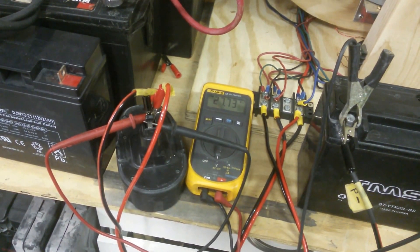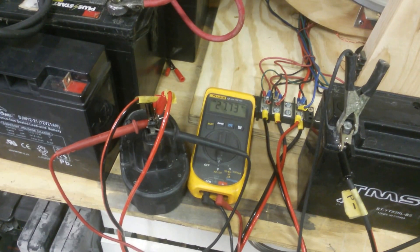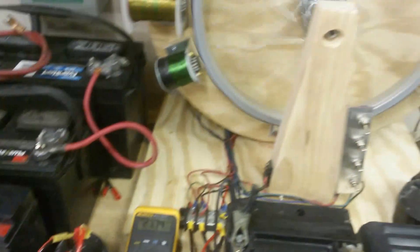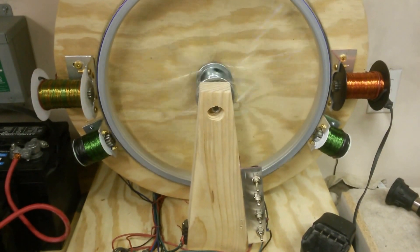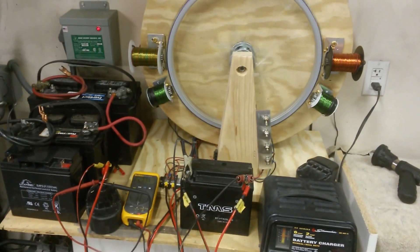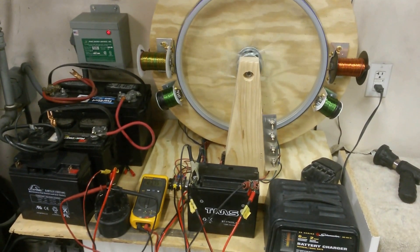Each coil you add increases the RPM. The generator coils do drag it down a little bit; however, they also increase the charge rate. Last time I tested it, they were putting out 18 or 19 volts per coil, so that's a pretty fair amount. I'll update you as I get more coils added and I'll be able to show you even more of a charge rate increase.